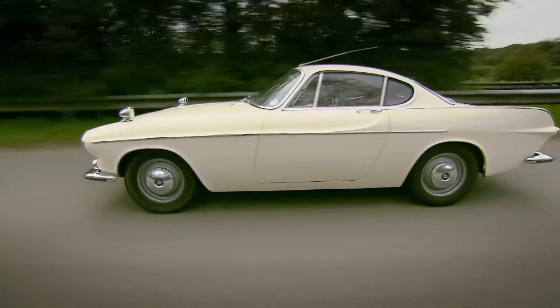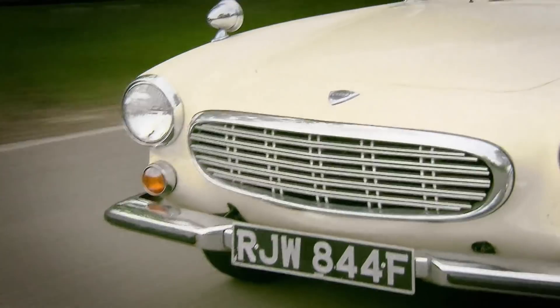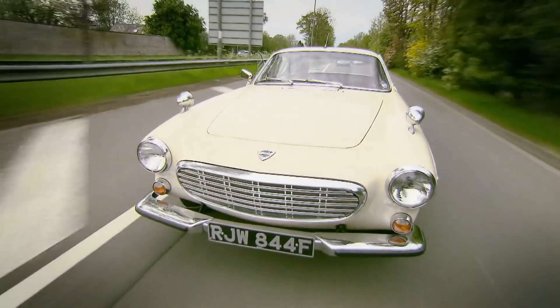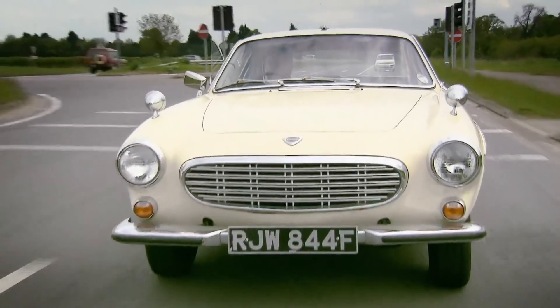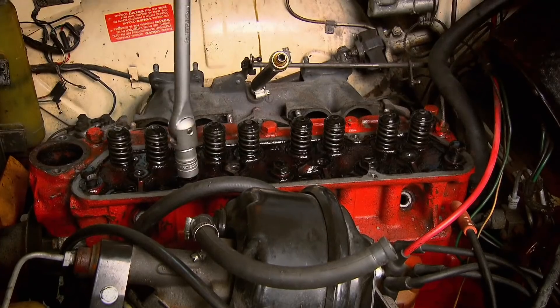This is Wheeler Dealers, where we're hard at work on one of my favourite classic sports cars, the voluptuous Volvo P1800. I was bowled over by the driving experience — this car is a cracker. But Ed still had plenty to keep his hands dirty in the workshop.